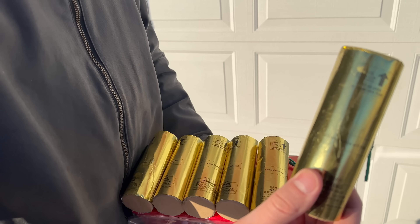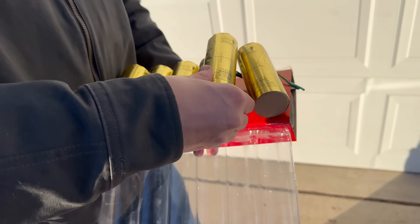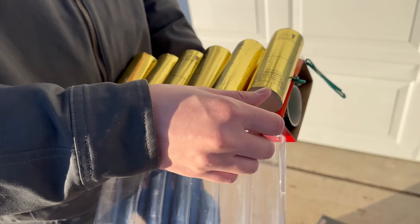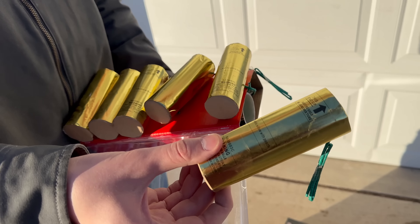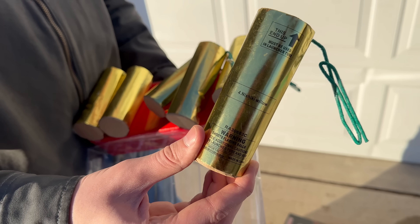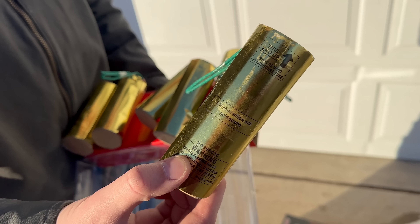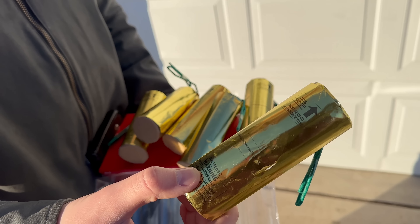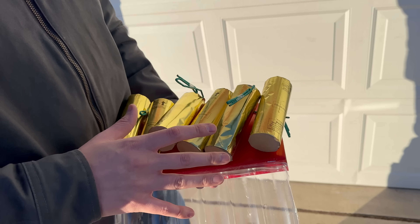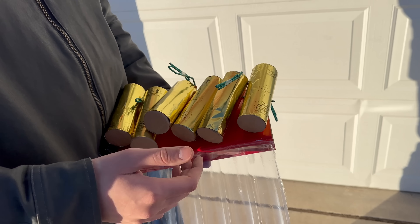Shell number one is Nishiki Willow with strobe. Shell number two is Nishiki Willow with teal. Shell number three is Nishiki Willow with peach. Shell number four is just Nishiki Willow straight up. Shell number five is Nishiki Willow with gold strobe — that should be a nice one. And last but not least, shell number six is Nishiki Willow with green stars, which is the one pictured on the box. We are going to be fusing these shells up in the rack one through six, so all the effects will fire in that order.